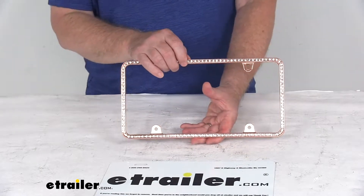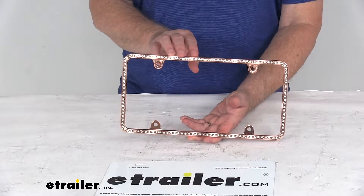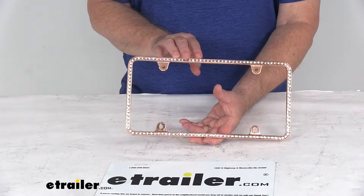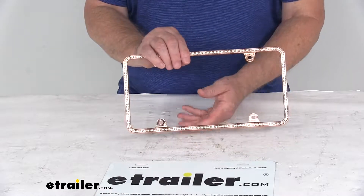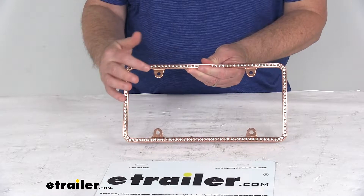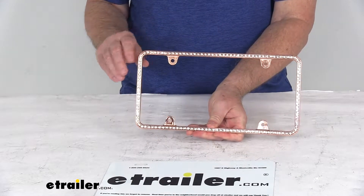If you want to use other hardware, we do sell extra hardware separately on our website. We offer stainless steel, anti-theft, and anti-rattle installation hardware available in standard or metric sizes. They also have fastener caps sold separately to cover that mounting hardware if you don't want it showing on the plate itself.